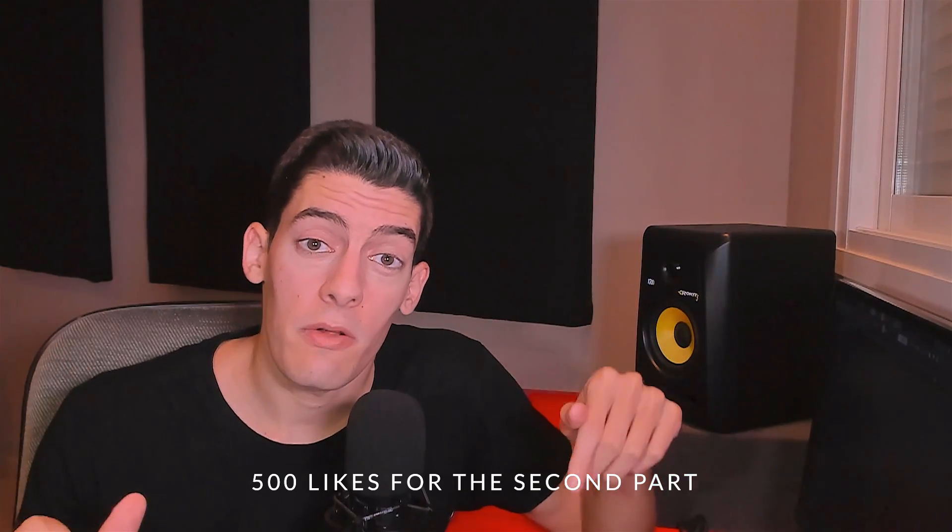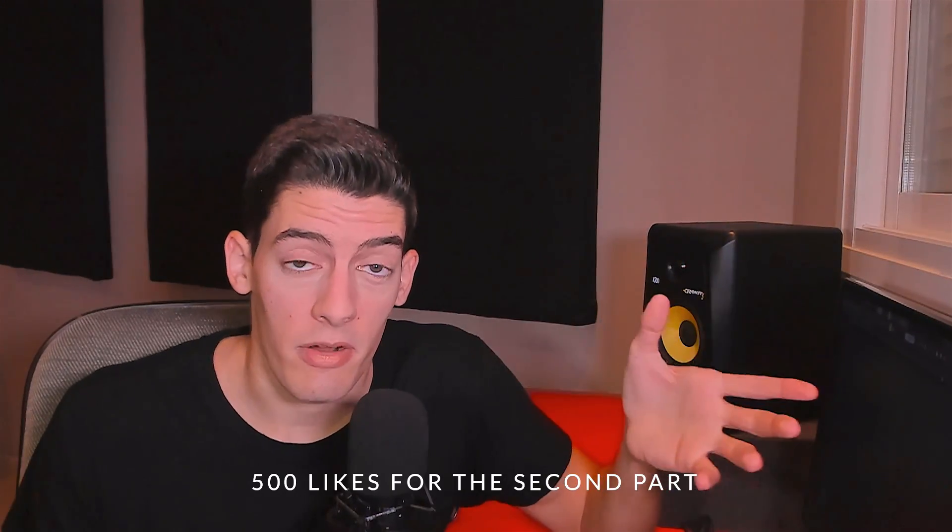If you want me to make the second part, let's try to get to 500 likes on this video, so right now scroll down and click the like button. Also don't forget to subscribe and enable the notifications so when I make the second part you're not gonna miss it. You're gonna know the 10 more tips I have to tell you, and also when I make other videos about EQing, reverb, how to mix, how to make this genre or that genre, or how to improve in general as an artist.